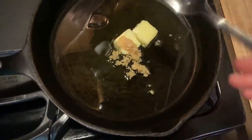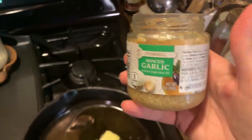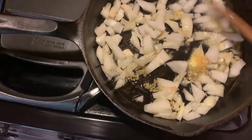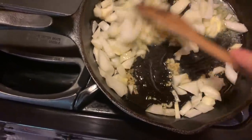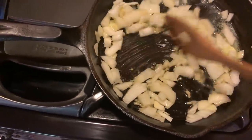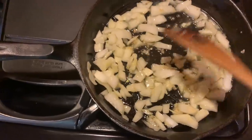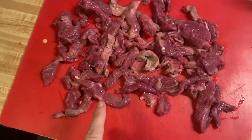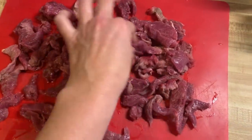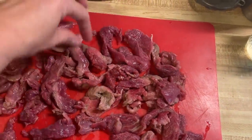I basically never buy whole garlic — I just buy the already minced version, it's a lot less work and it's still garlic. I probably use more onion than some people would, but I like cooked onions. A small onion or half of a small onion — if you like onions, go for it; if not, use less. I have my beef tips here. I considered putting them in the Instant Pot but I'm gonna change my mind and do it on the stovetop.